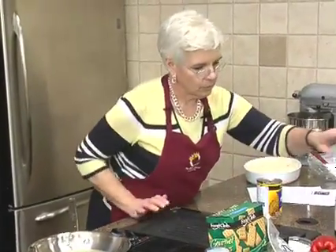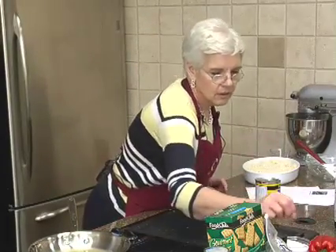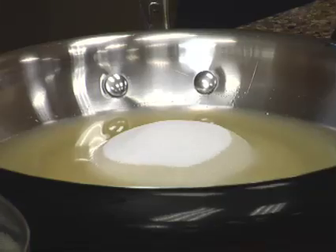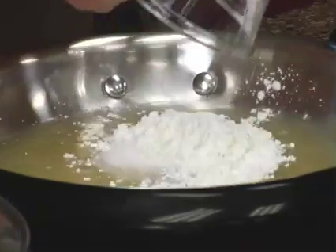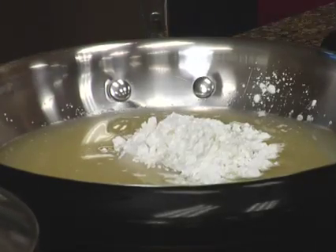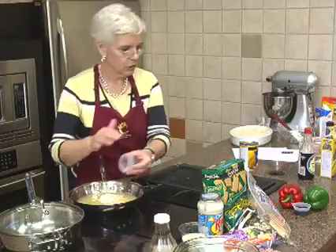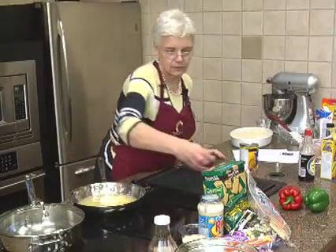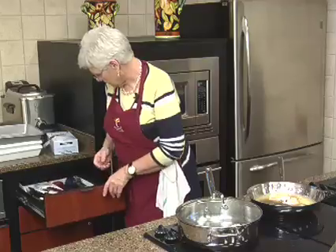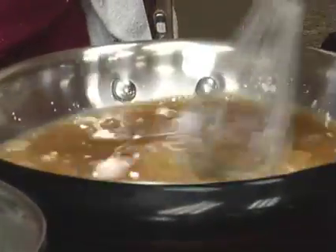We've got our pineapple set aside. We put in some vinegar — I'm using apple cider vinegar tonight — a cup of sugar, some cornstarch to help it thicken up, a little ginger. I decided to use powdered ginger tonight instead of fresh, and about two tablespoons of soy sauce. I'm going to mix that and heat it until it boils and thickens a little — the cornstarch will help with that.